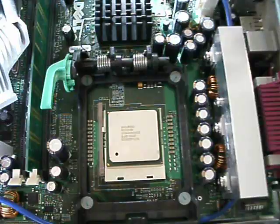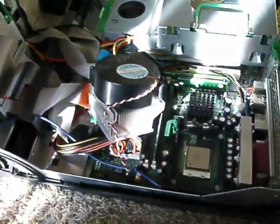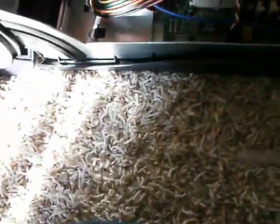Here's my Dell OptiPlex GX260. I have the heatsink off, and there's no thermal paste whatsoever.